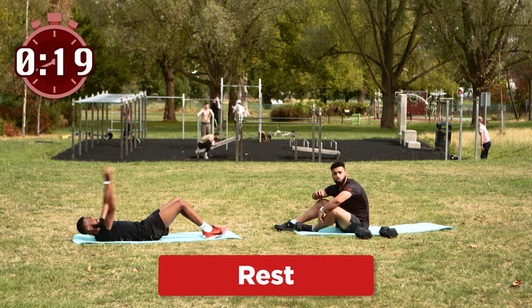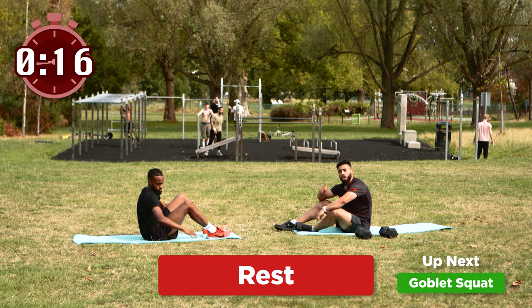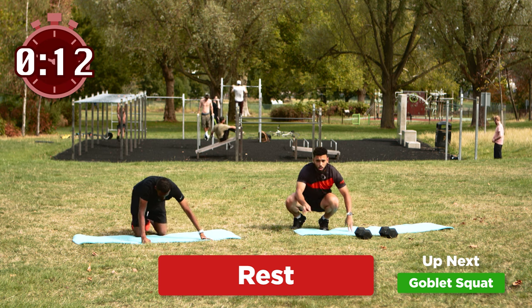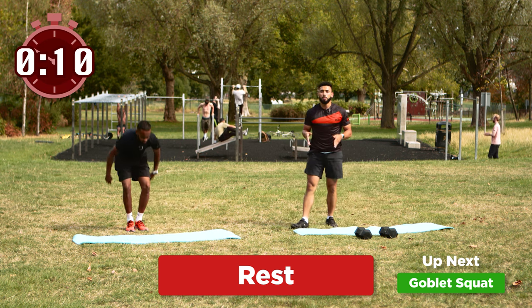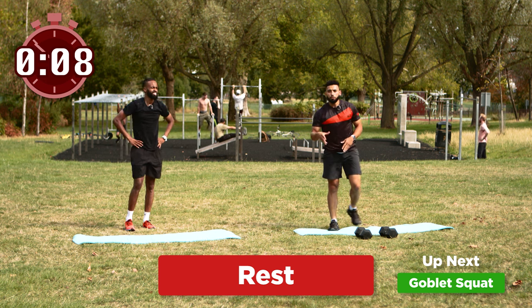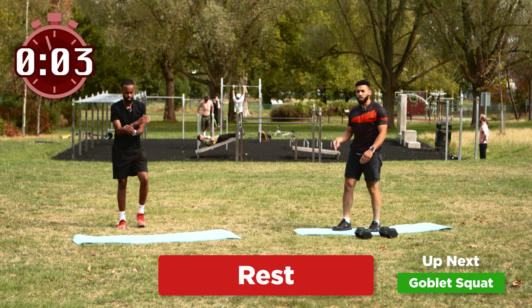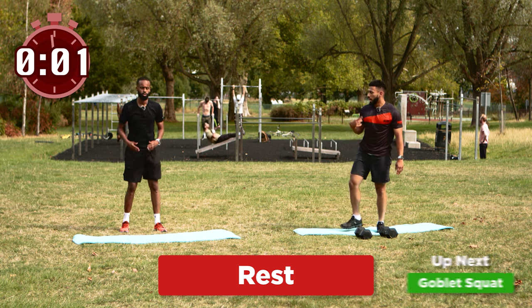That was two rounds, we've got one more round of this Sully — are you ready for it? Are you ready back home? If you are struggling, you can pause here if you need a bit more rest between rounds. But if not, we've got one round left and then we're done. We're going to go in three, two and one — goblet squats for us please Sully.